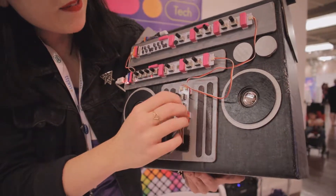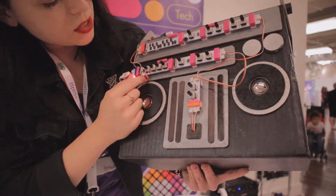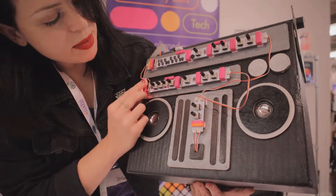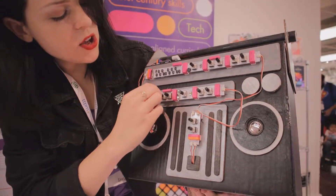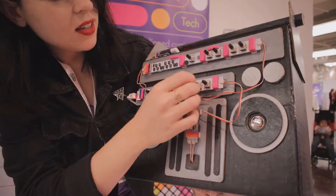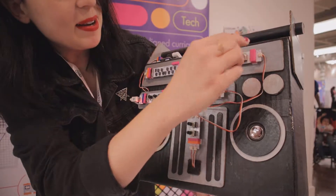And then if I turn up mix number two, we have a step sequencer which is going at whatever speed you want to set it, so we can make the speed very fast or make it slower. And you can tune each of the four steps. I'll turn down the feedback of the delay so we don't hear that anymore.